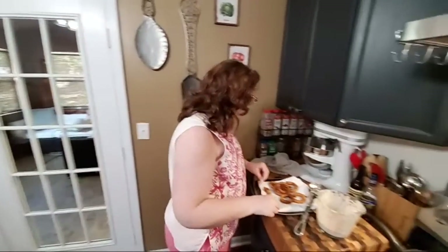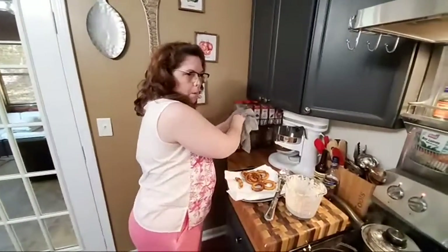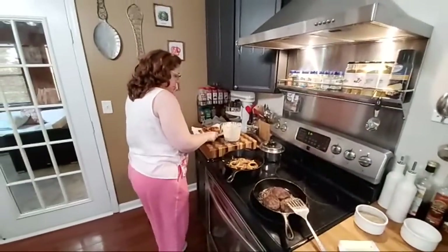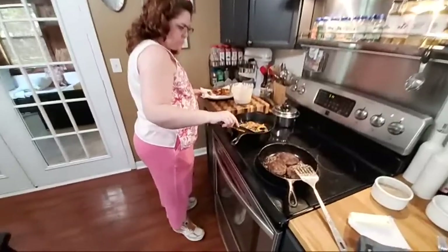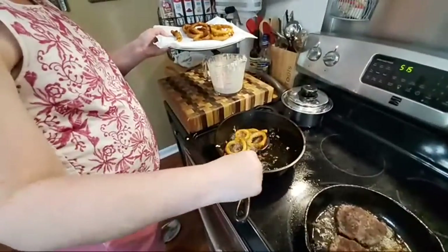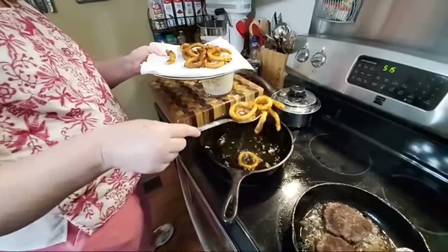I wish I got to do salsa. That's alright, it will be good on it — it's like french fries. These onion rings are really good.